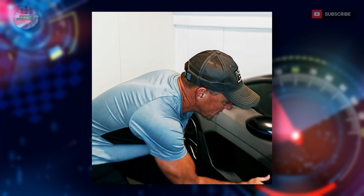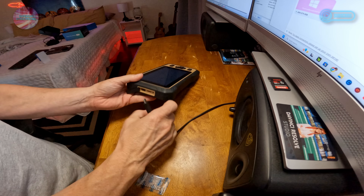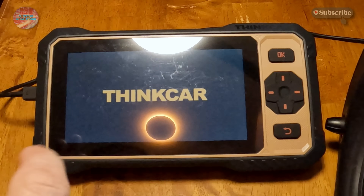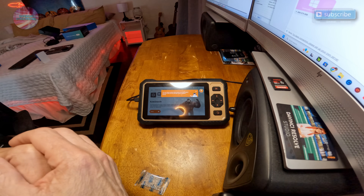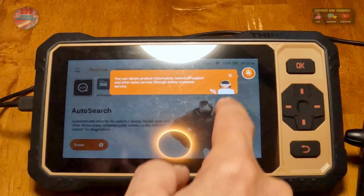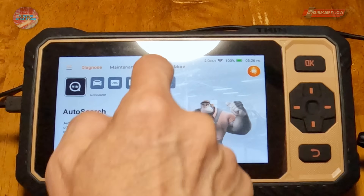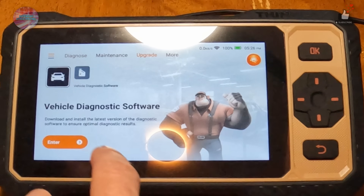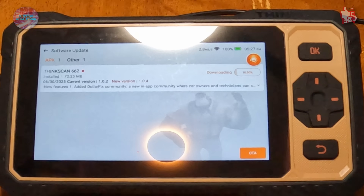We just powered up the ThinkCar after plugging it in to charge. I like that the logo color matches the case. It says 'Welcome' — let's hit Start. It's actually already at 100% battery. It connected to Wi-Fi and now I'm going into the upgrade section. There's maintenance software and vehicle diagnostic software — let's do both. The vehicle diagnostic software update is 72 MB and is downloading now.